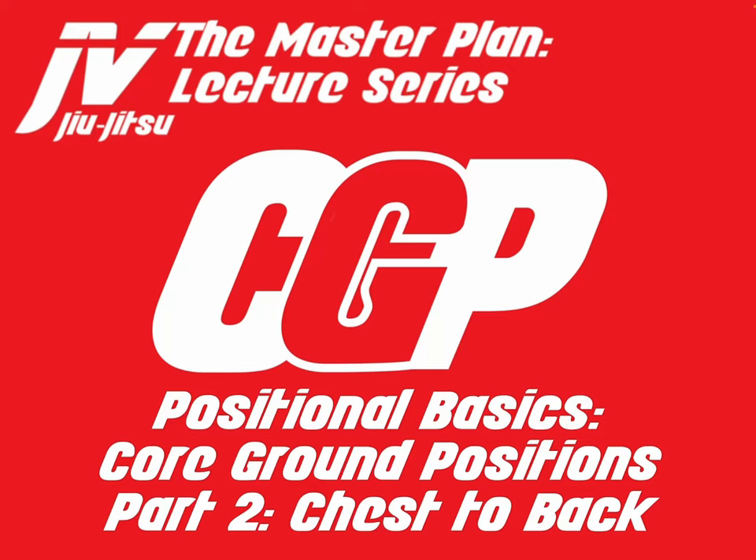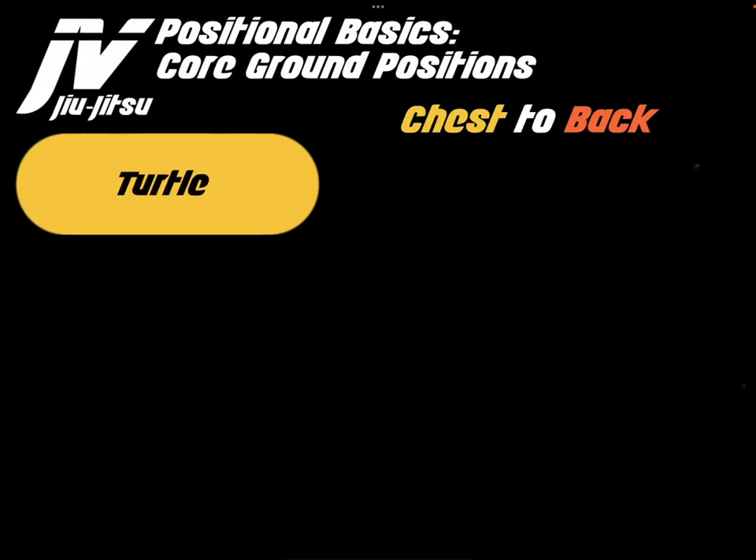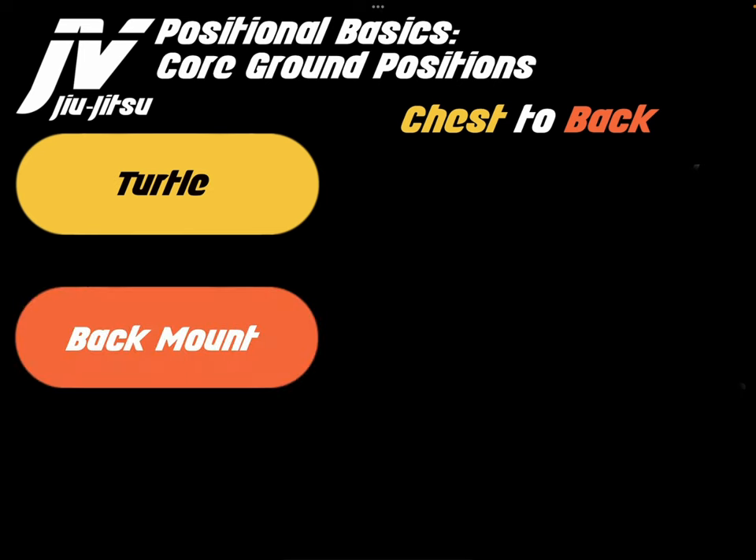Welcome to the Master Plan Lecture Series. My name is Xavier Vasquez and today we will be discussing Positional Basics Core Ground Positions Part 2: Chest-to-Back. Chest-to-back is made up of two positions: the turtle and the back mount.